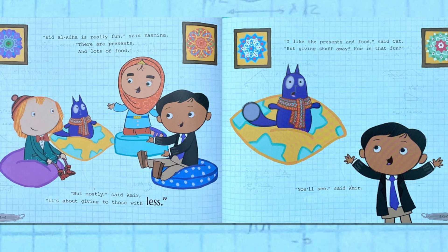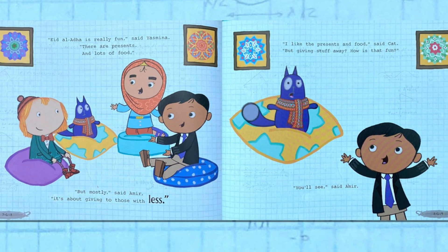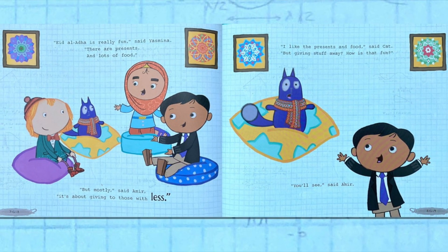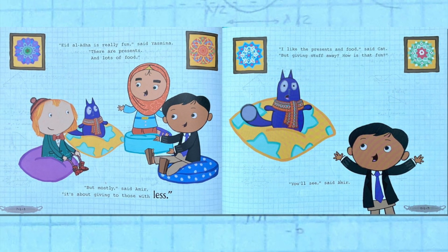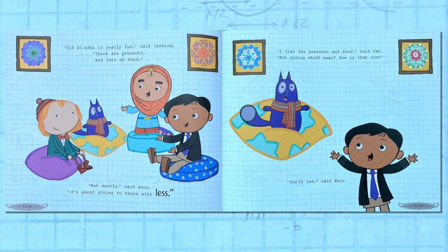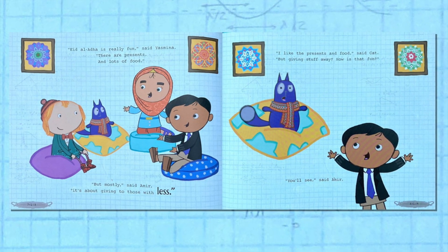"Eid al-Adha is really fun," said Yasmina. "There are presents and lots of food. But mostly," said Amir, "it's about giving to those with less." "I like the presents and food," said Kat. "But giving stuff away? How is that fun?" "You'll see," said Amir.